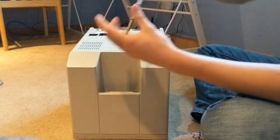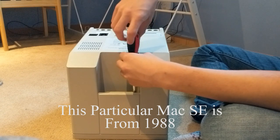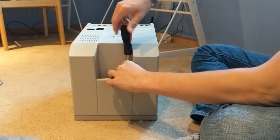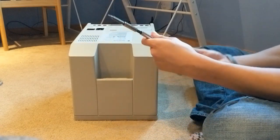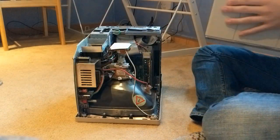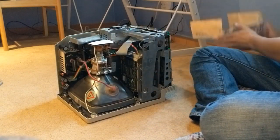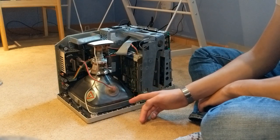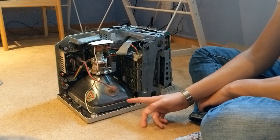Alright, so this is a 1987 Mac SE. These old Macs are pretty easy to take apart if you have the right tool. Pretty much the only extra tool you need is this — it's just a long T15 screwdriver. The back should just pop off like that. I'll remove this metal shield. Don't touch this if you're taking one of these apart. Usually you're supposed to discharge it, but I'm lazy, so I'm just going to not touch it.